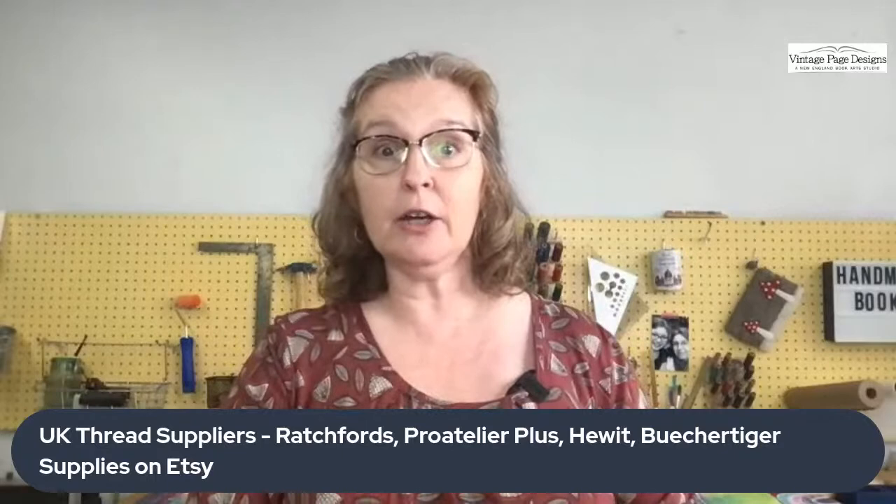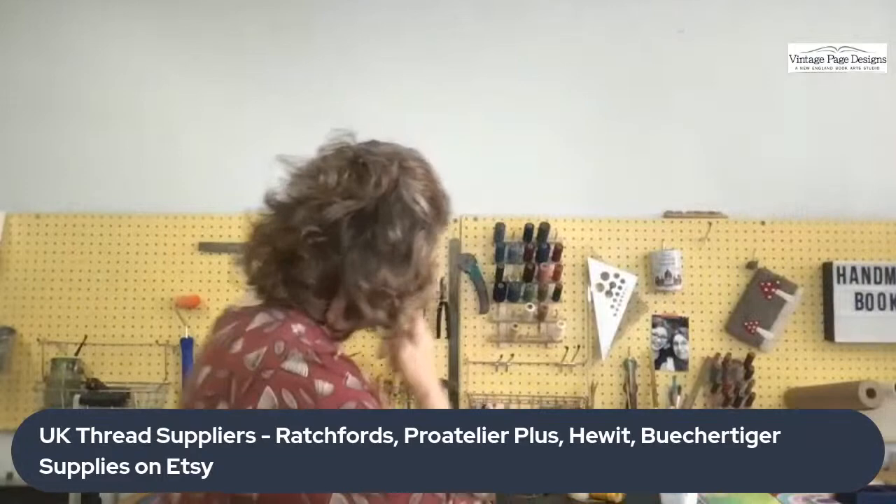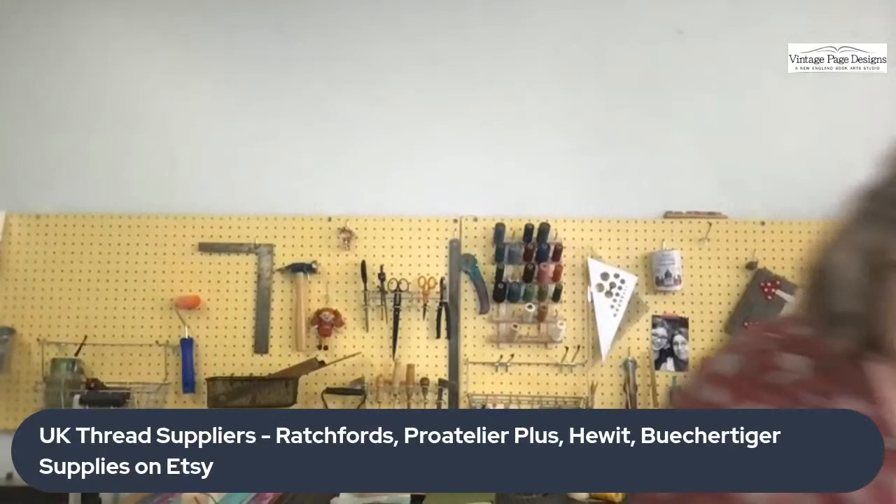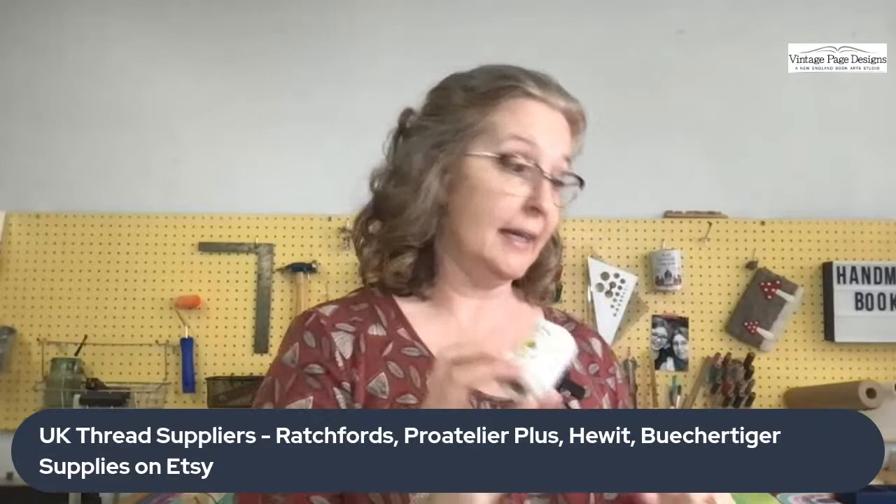In the UK, there's an Etsy supplier called Bush Digger that does sample packs. Ratchford's, Pro Atelier, and Hewitt also carry bookbinding thread, as does Shepherds. This one right here is Coats Barber Irish linen thread from Ireland — very popular. Many people in the book club love Pro Atelier and Ratchford's. We'll post all of the links in the recording description and in the Facebook group.